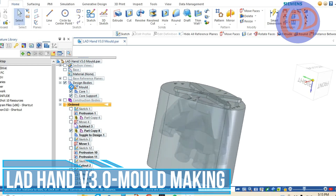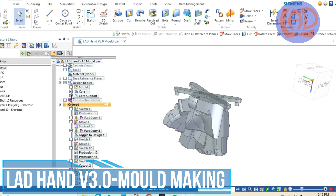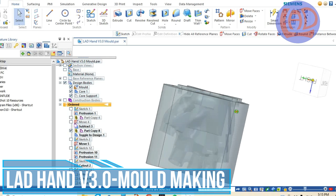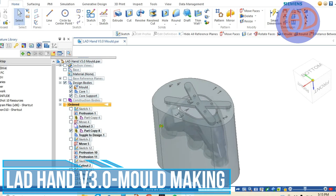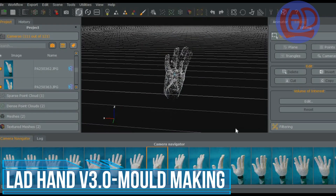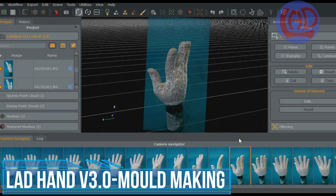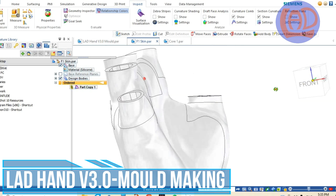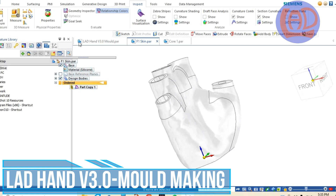In this video I'll be further developing this third iteration of the lab robotic hand. For this version I'll be coating the hand with silicone rubber to improve its gripping capabilities and its physical appearance. I'll be using the 3D model of my hand to build a mold and make a silicone rubber shell that covers the dorsal and palmer surfaces of the robot hand.